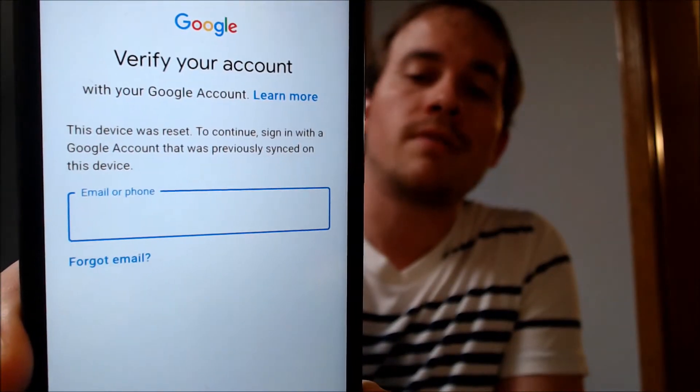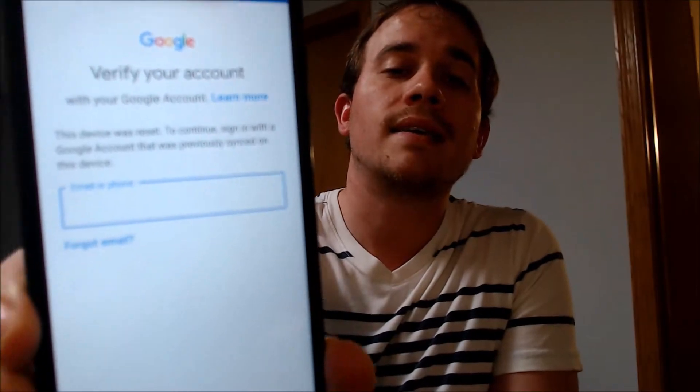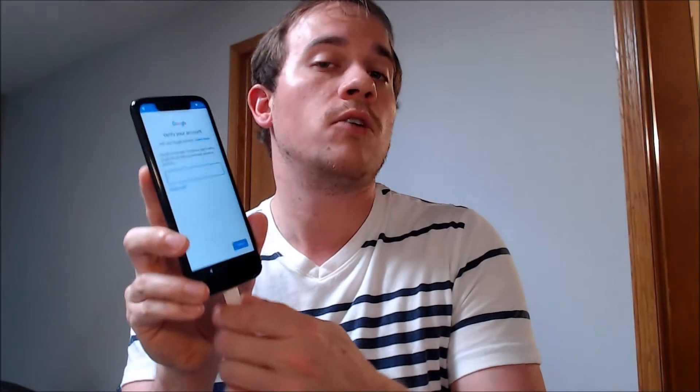As we can see, as we're going through the setup process, we get to the screen that tells us that it was reset and to continue, we have to sign in with a Google Account that was previously on the device. That's basically what the Google Account Lock consists of, because back in about Android 5 or so, Google initiated something to where, when a device is reset without first removing the Google Account that's on it, it's then going to ask for that account again as a security measure after the reset is performed.